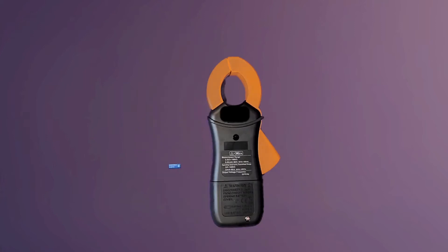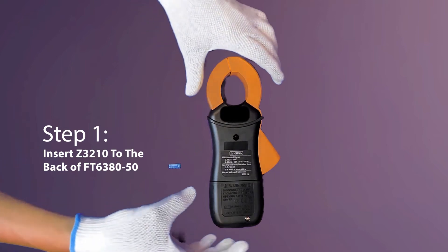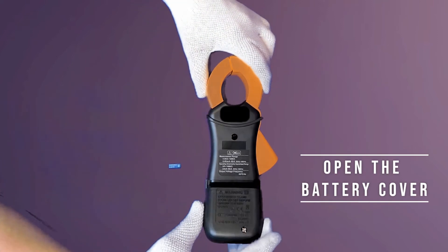Before we can start the HID function, we will need to insert the Z3210 wireless adapter into the back of the FT6380-50 battery compartment. I shall now show you how it is done. Open the battery compartment cover.